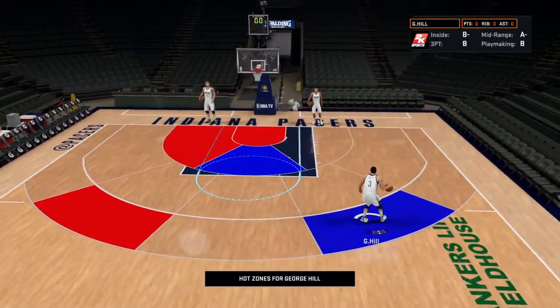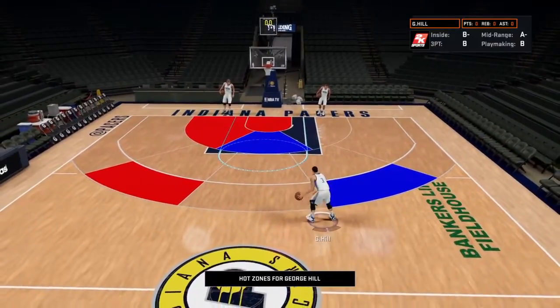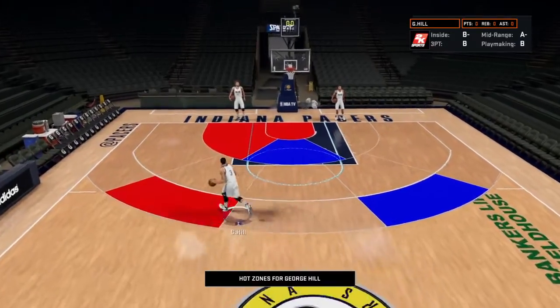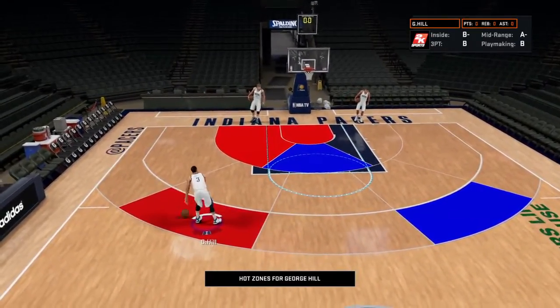I try to learn it by repetition. In crunch time, you're going to go for the red spot as opposed to the blue. But all over the court is a good place to shoot for George Hill because they're all great ratings.